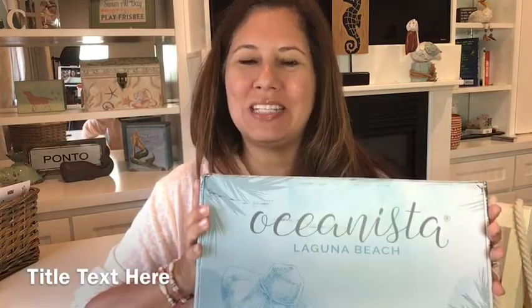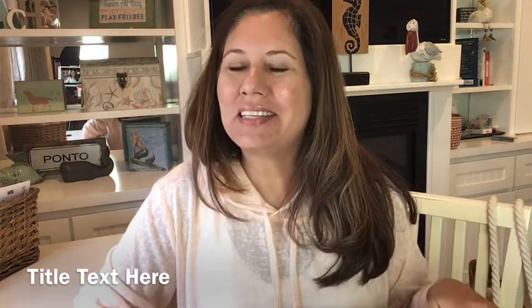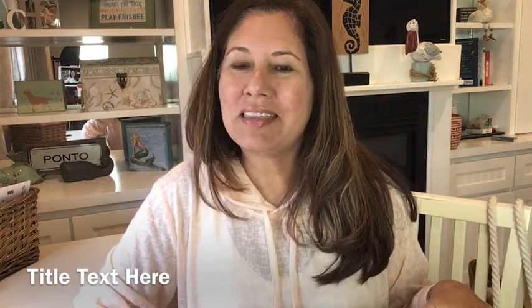Hi, welcome to my YouTube channel! My name is Vicki and I'm so happy you're joining me today. Today I am unboxing Oceanista.